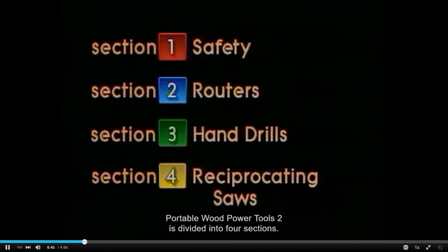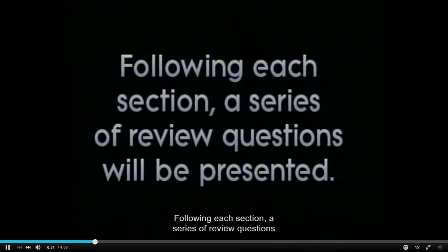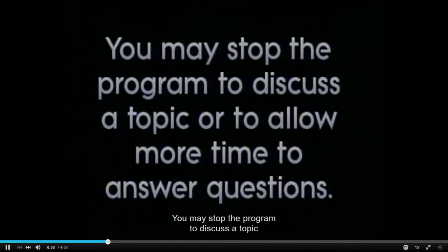Portable Wood Power Tools 2 is divided into four sections. Following each section, a series of review questions will be presented. Answers are provided in the teacher's key. You may stop the program to discuss a topic or to allow more time to answer questions.